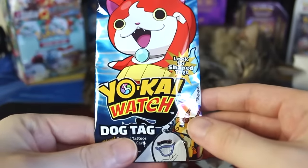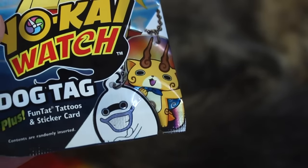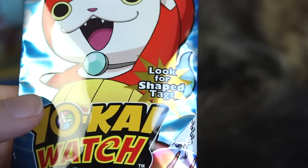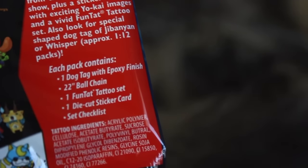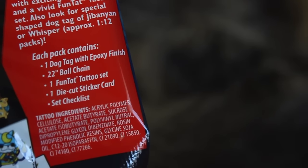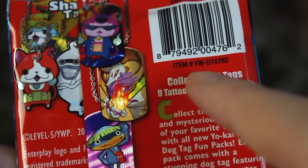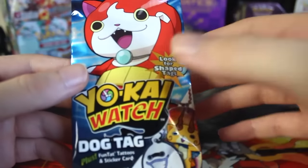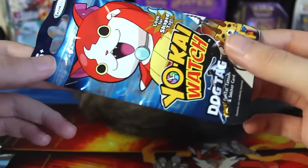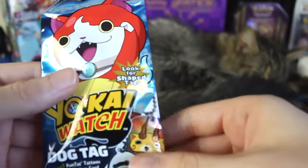So here we've got Yo-Kai Watch dog tags with plus fun tat tattoos and a sticker card. Each pack is going to include one dog tag with epoxy finish, a 22-inch ball chain, one fun tat tattoo set, one die cut sticker card, and a set checklist. There's 24 in all, nine tattoos and nine sticker cards. I've only got three here. I will probably end up buying more because there's not really cards to collect, so maybe I'll try to collect the Yo-Kai Watch dog tags.